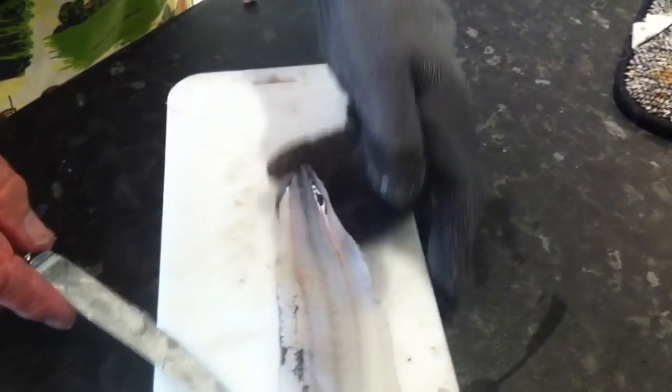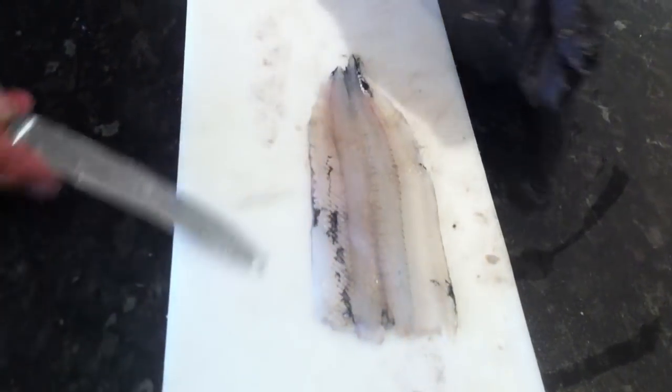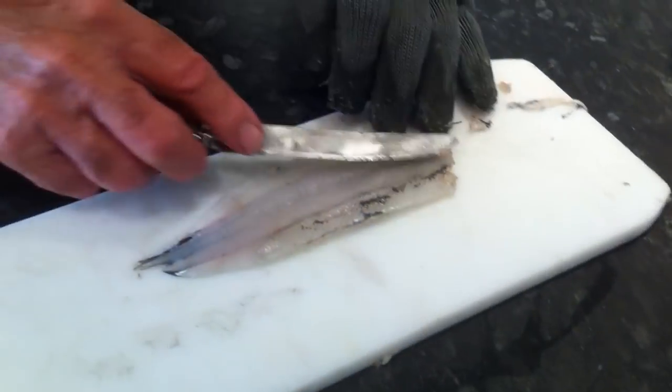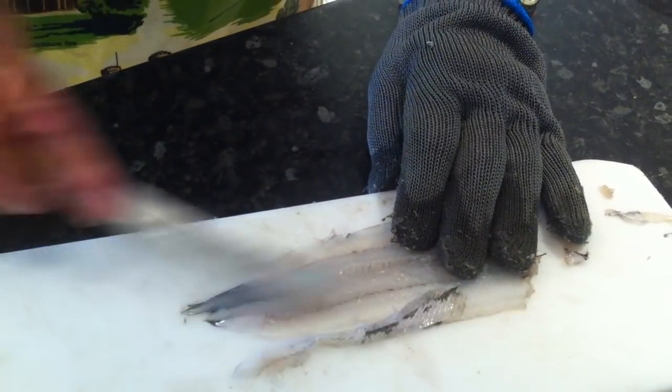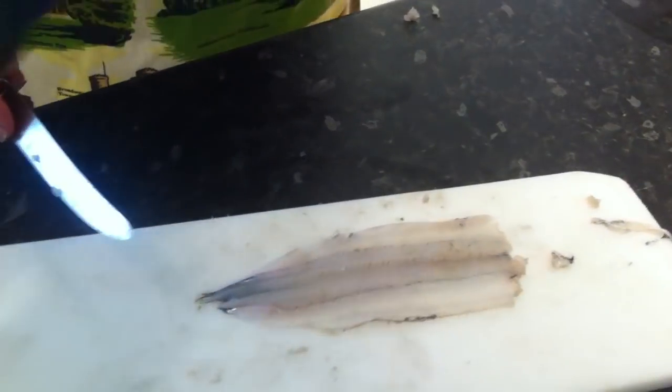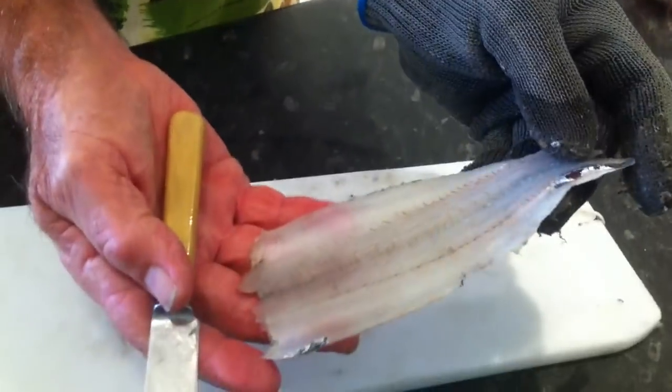And there's the fish fillet. We just have to clean this side off. Just lay the knife flat and run those bones off the rib. There it is, so they're all gone. And there's our fillet — a beautiful garfish fillet.